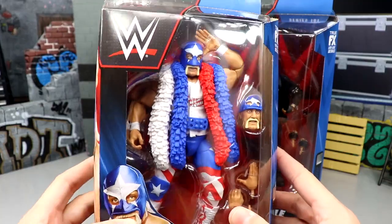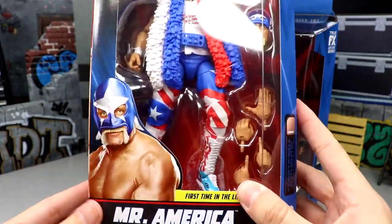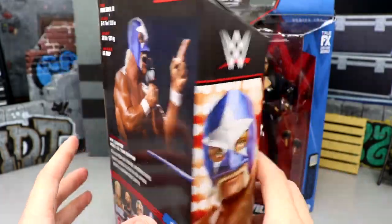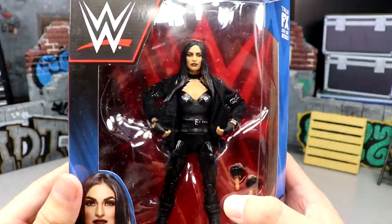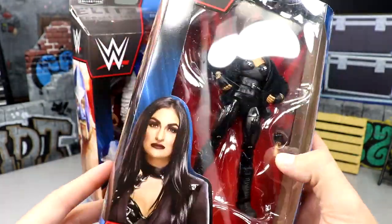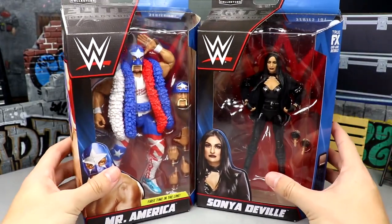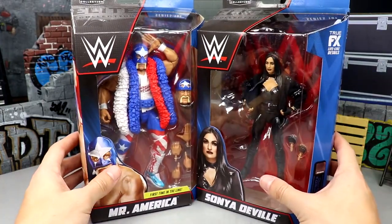Here's Mr. America in all his glory, representing with Old Glory. He's got interchangeable head sculpts — he is the chase variant in this set. The chase variant has a Captain America-style mask going on, while this is your regular edition. Then we have the Sonia Deville, which is a pretty damn good figure. You've got all the black gear — just a fantastic-looking figure so far, definitely better than her other elite. Let's crack them out of the packaging and review these figures.